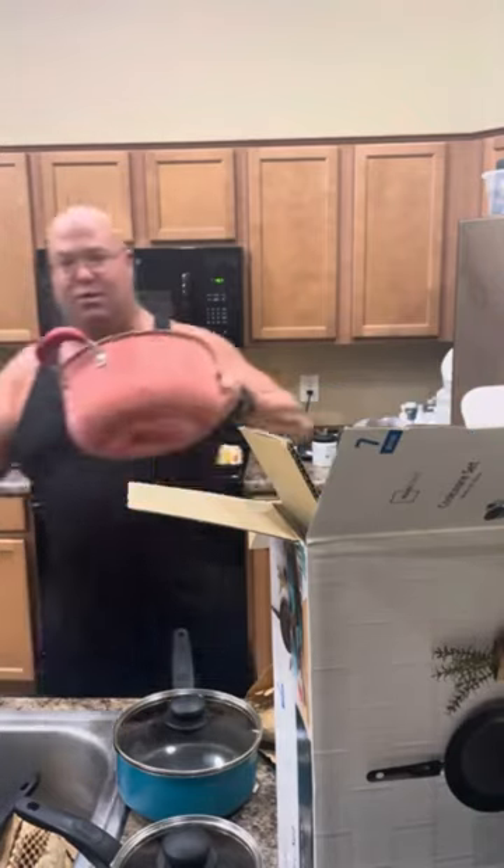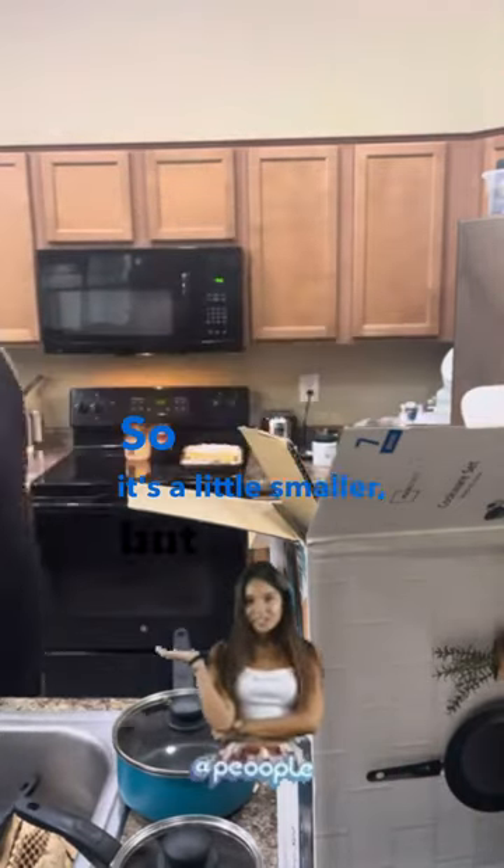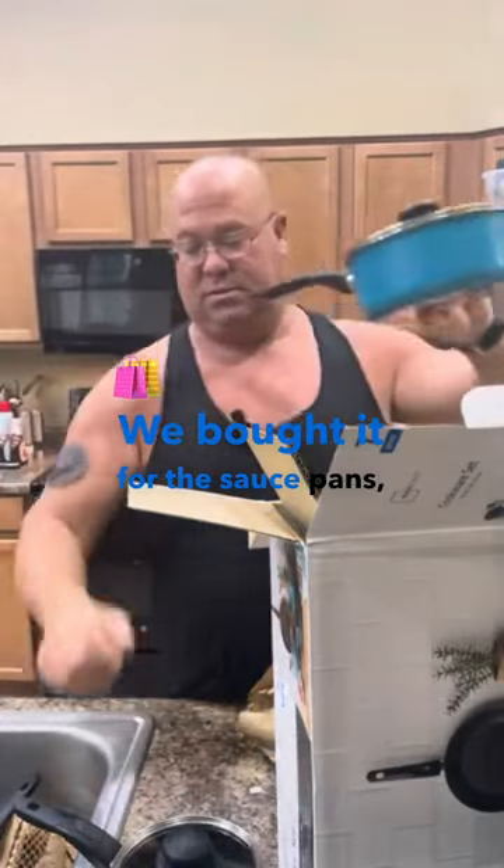They do cut corners a little on the size. I'll usually use this for the pasta or chili, so it's a little smaller, but I didn't buy it for that — we bought it for the sauce peanuts.